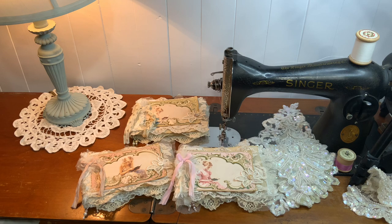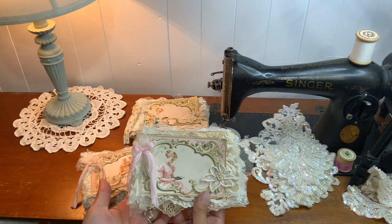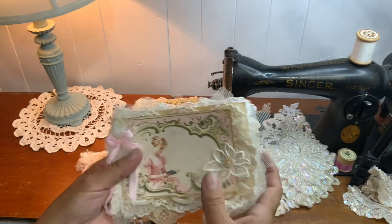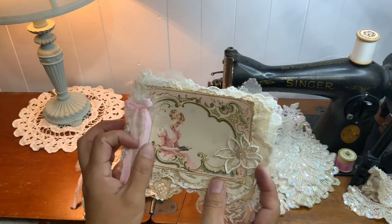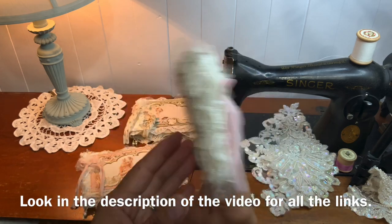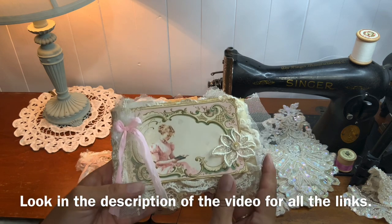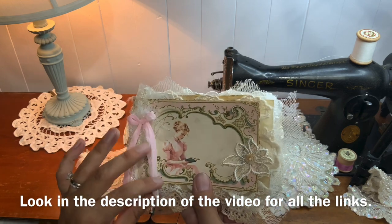Hello everyone, this is Anne from Ozosena Scrap. I am back today with a new junk journal format. It's kind of a landscape junk journal in the format of a postcard. This is a Crafty Me Shop design team project — it's all Crafty Me Shop laces — using the new digital kit that I created and published last week.